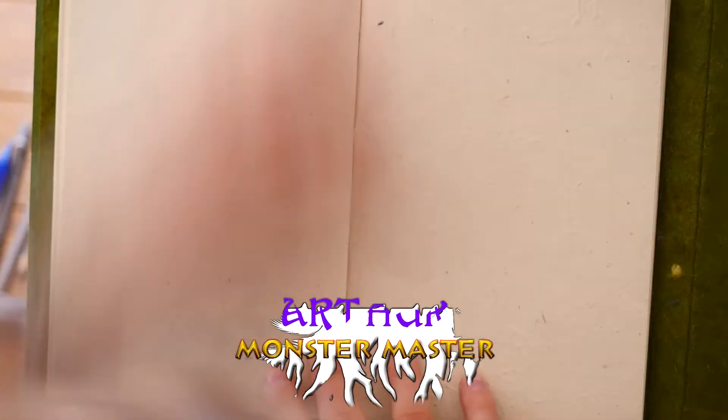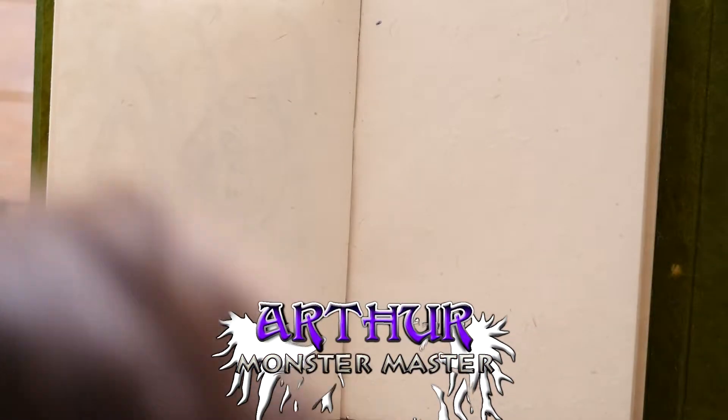Welcome to World of Monsters. I'm Most Master Arthur, and welcome to another sketch of the week.